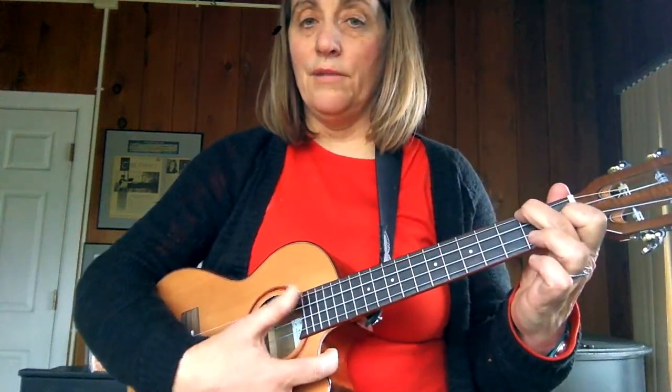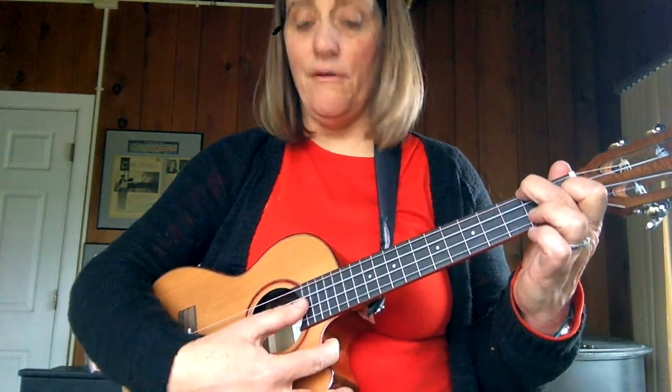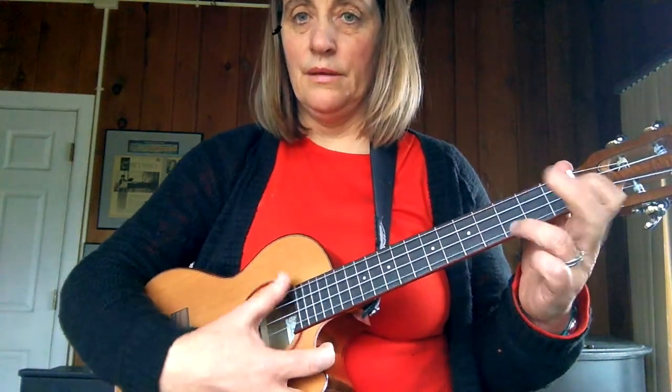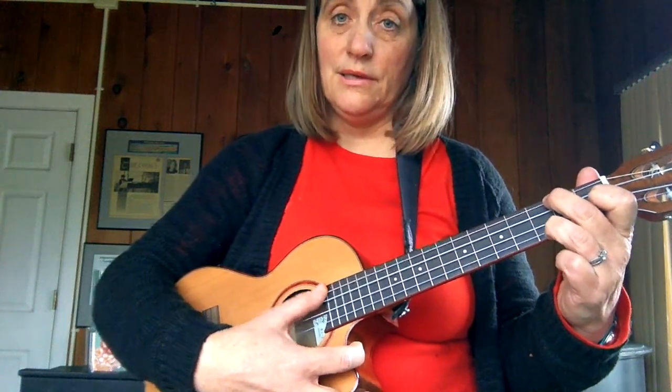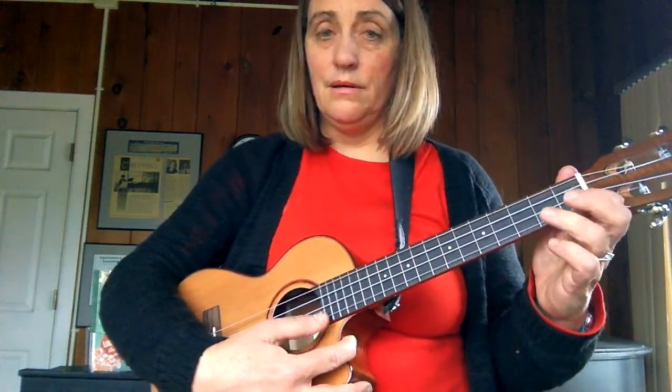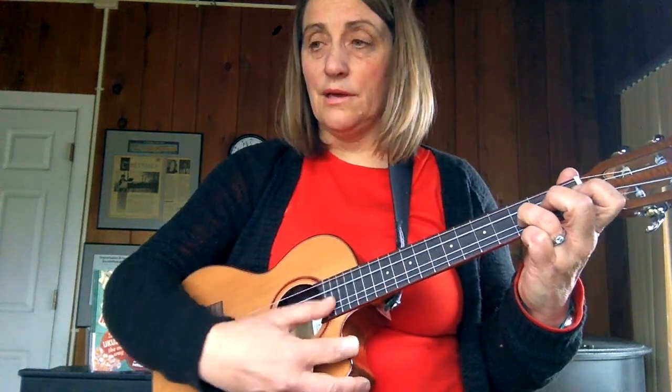Now I have another F chord, and my melody note is A, so I play all four strings. Still on the F chord, even though my melody note is a C. And I strum up to here, but I don't strum this string because it's not on the chord.